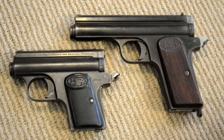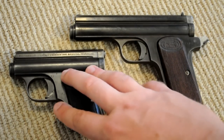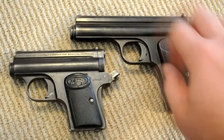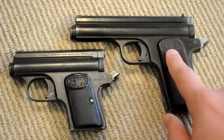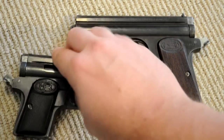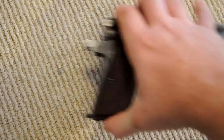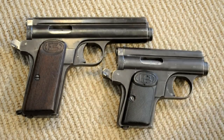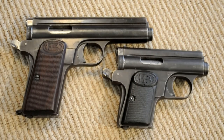When these first came out they made both sizes at the same time — the baby and the full size — but they made more babies originally. Later, when they got accepted by the military, they started producing the full size ones more. You can sort of tell the dates on the guns because of the grips: the wood grips came out later, while the plastic rubber grips were the earlier variation. They are solid steel with no plastics, obviously, coming from the early 1900s.